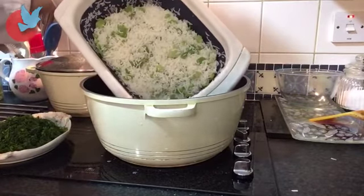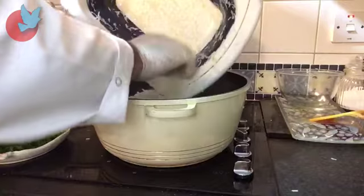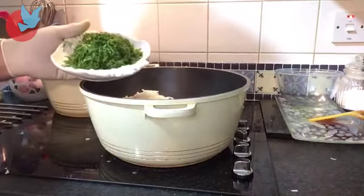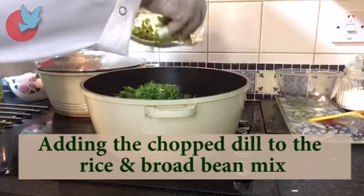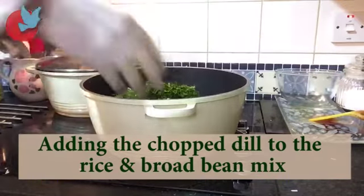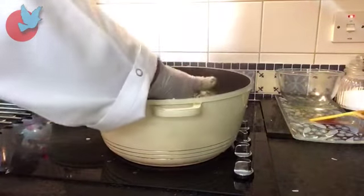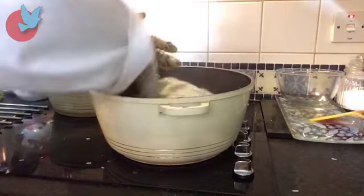I'm putting my rice and broad beans back to the dish, and going to add the dill which I chopped, and mix it with this. Dill has a very very nice smell. And I'm going to put the lid on to steam cook.